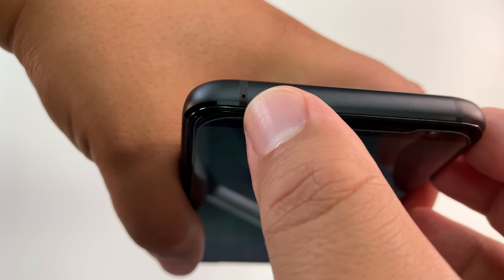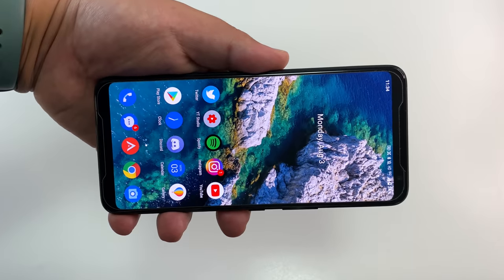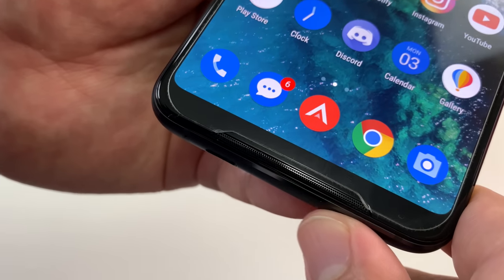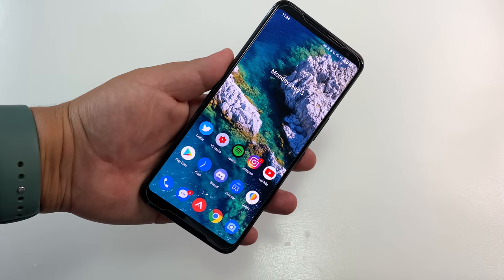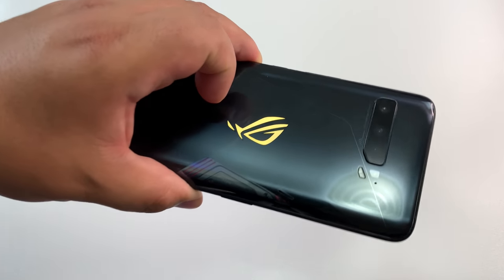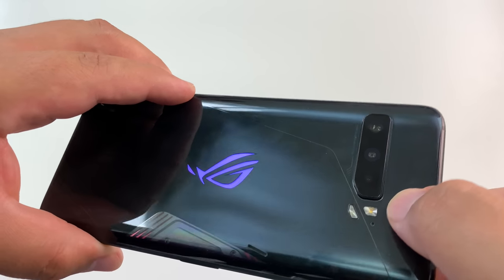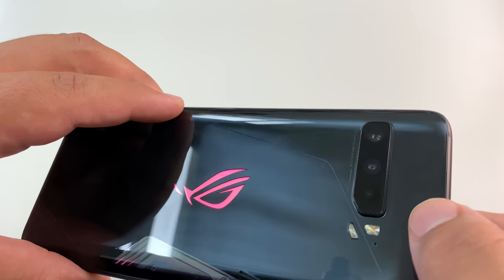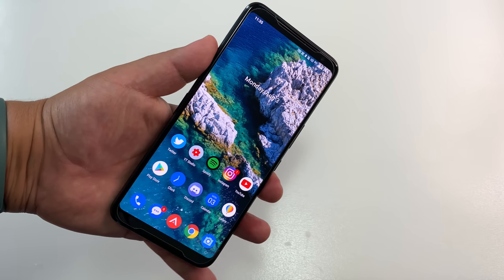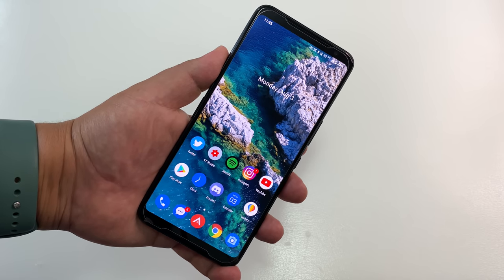Nothing on the top except a mic hole. This phone does have quite large bezels, but at least they are symmetrical, and they house dual speakers which are some of the best I've heard on a phone this year. Overall design, it's not for everyone, but Asus has made moves to make this phone feel more appealing to regular users. The horizontal camera bump isn't my favorite, but it gives that gaming-inspired theme and I think it works really well.